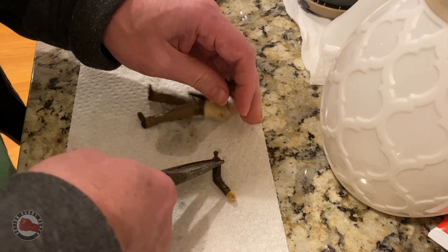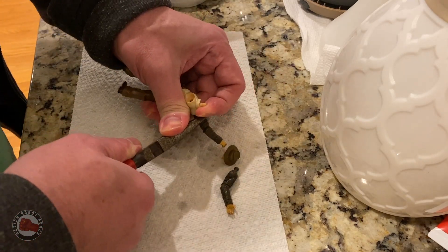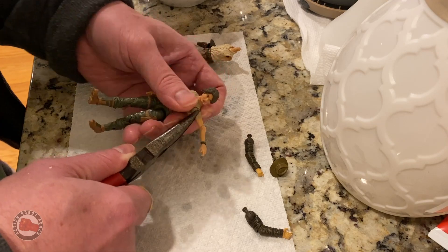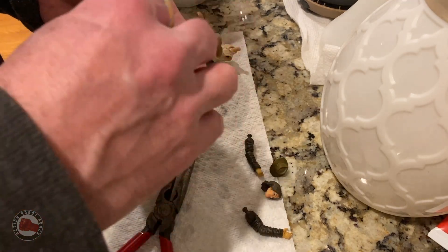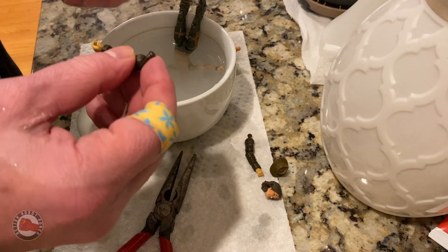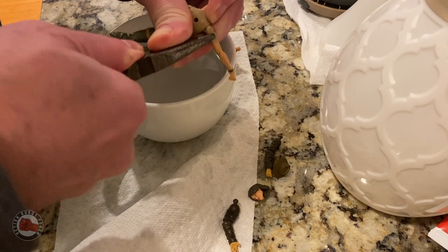The first thing I did was heat up the figures. You can see me here taking apart the Indiana Jones figure. What I did was take a cup full of water and heat it up in the microwave to almost boiling, then let the figures sit in there for about a minute, and then just started peeling and popping them apart. The plastic gets really soft, so you can pop all the joints apart really easily without breaking them.